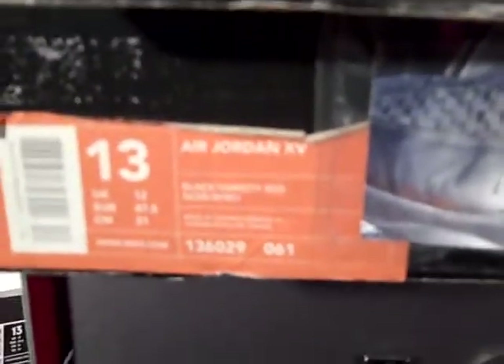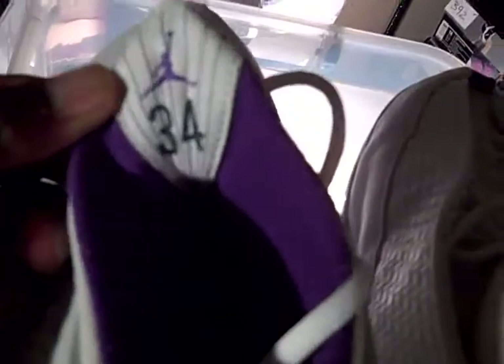Shoe number 56 came out in 1999 — the Jordan 15, the black and the varsity red. Number 57 is a player edition, white with purple — the Ray Allen player edition, number 34, when he played with the Milwaukee Bucks. You can see Ray on the pull tabs on his shoes. Number 58 is the 15 low, the black and the metallic silver.